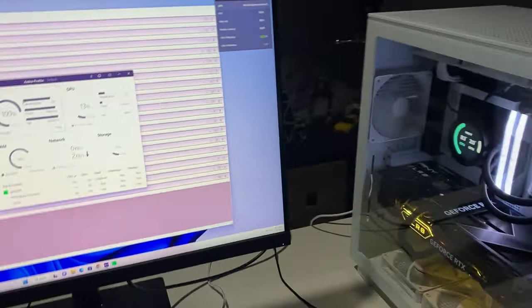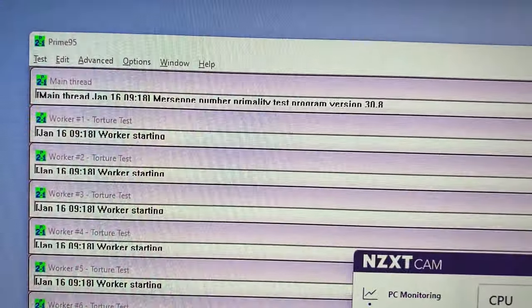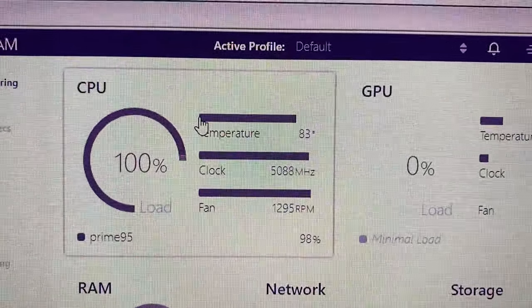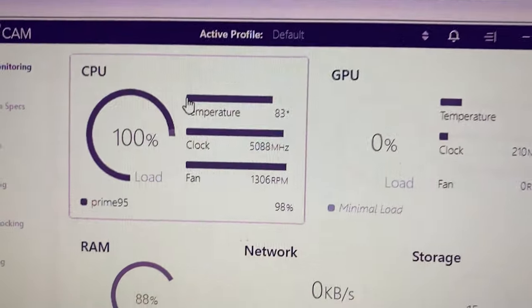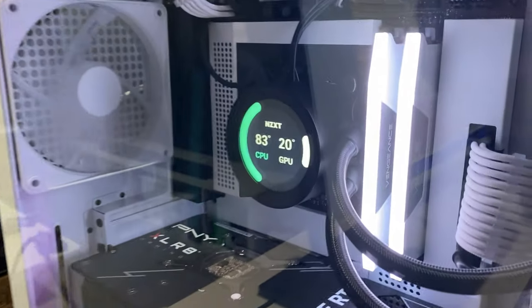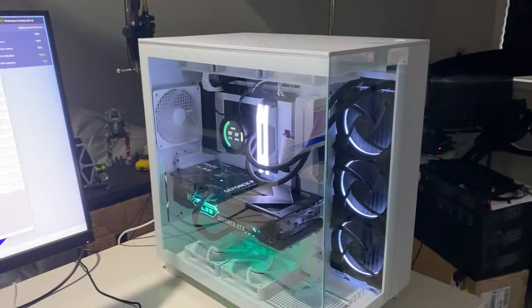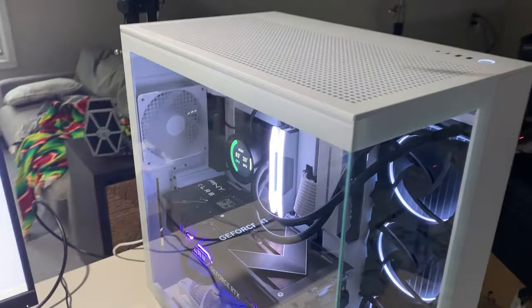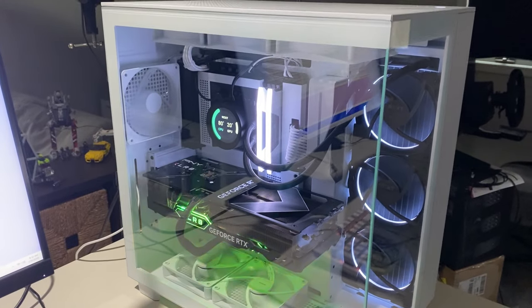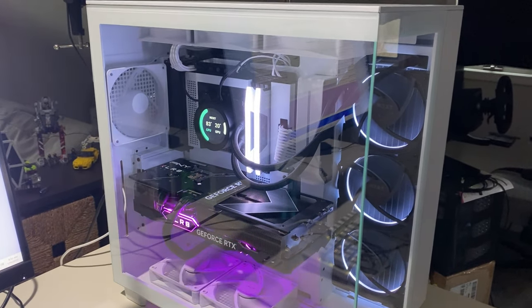On the CPU side, it's a bit of a different story running full bore. Using Prime95, the CPU load is at 100% and the temperature is 83 degrees Celsius — so that's pretty spicy. You can see it on the cooler as well. The fans do kick up a little more, though it's still not overly loud — definitely a different story on the CPU compared to the GPU.